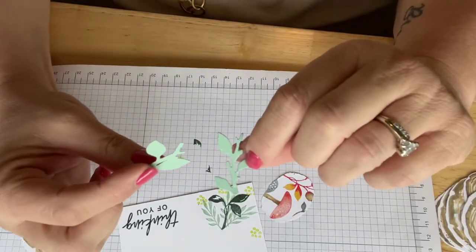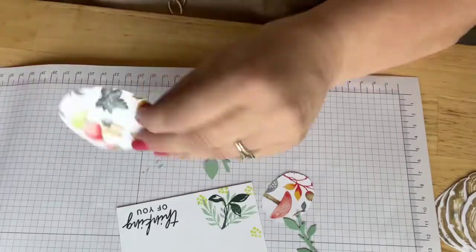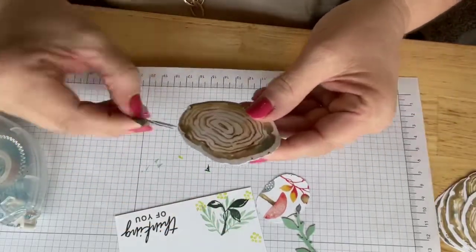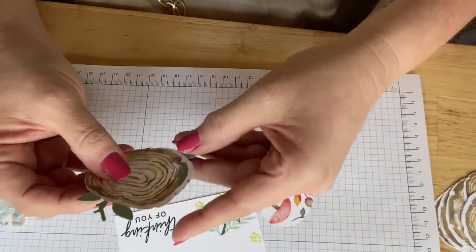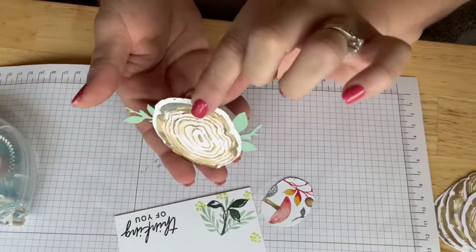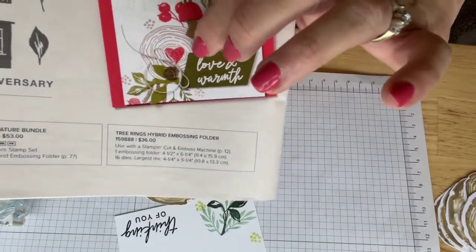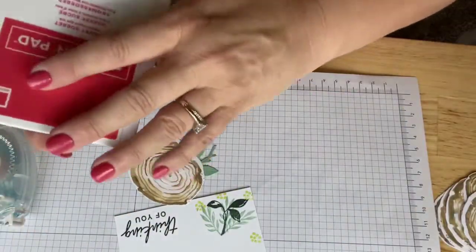I was an English major, so making up words like 'branchy' and 'leafy' as I go is fine. Now, if you watched me last week, you know I love a leaf. I had to look at this card and make sure it didn't look too much like some of the other leaf cards I've done — there's a distinct danger of that. I'm going to put this one here, get it to touch the adhesive. Then I'll put the other one on this end because I like a little bit of dimension.